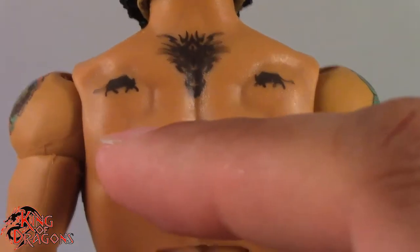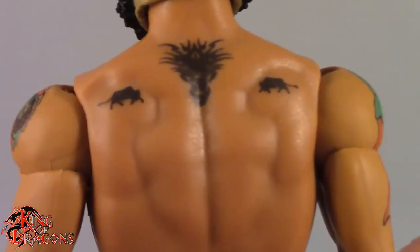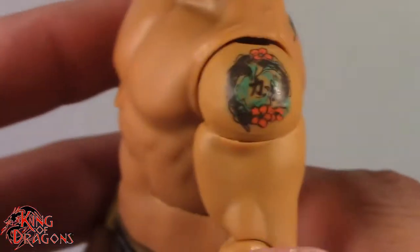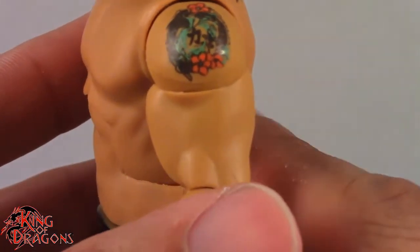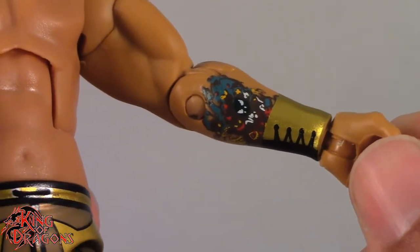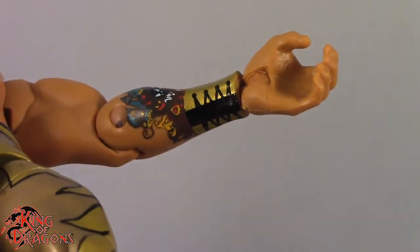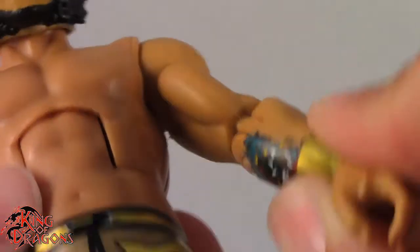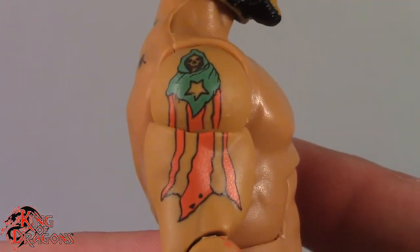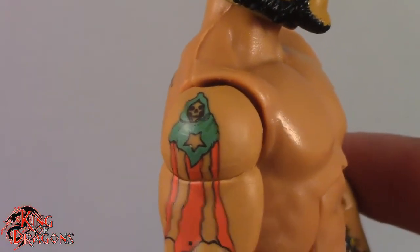Speaking of the back, let's take a look at his tattoos. It does look like he has two bolts on either shoulder and then a nice tattoo right here in the middle. I really do like the artwork right here. I know a lot of people wouldn't like calling it artwork, but it's a tattoo and tattoos are art. I really, really do like the work that went into him. And I believe that's the Puerto Rican flag wrapped around the Grim Reaper — don't know what that means, but it looks cool.